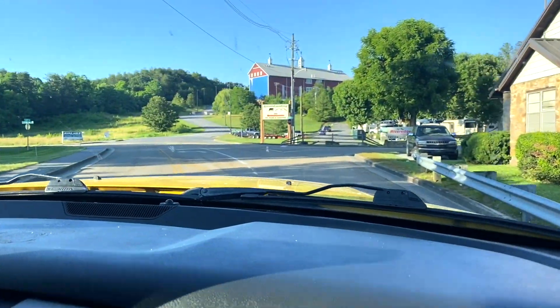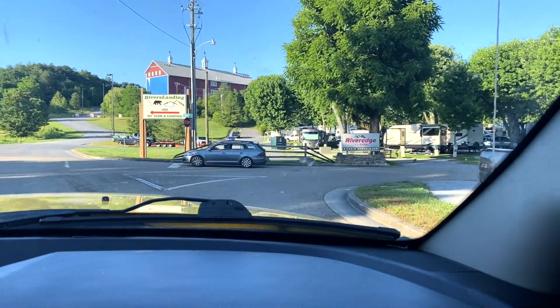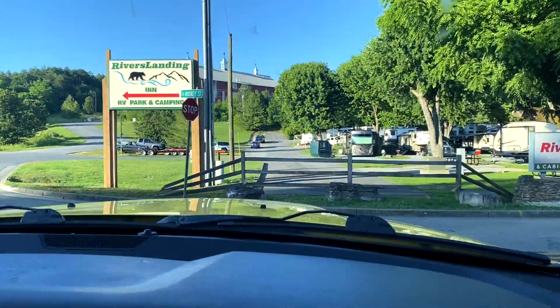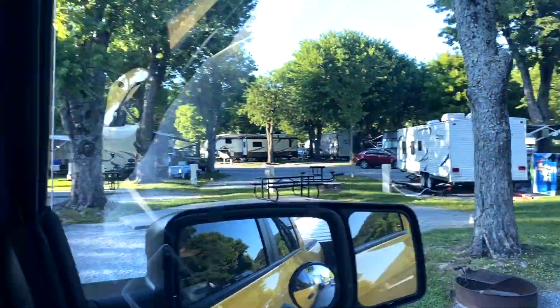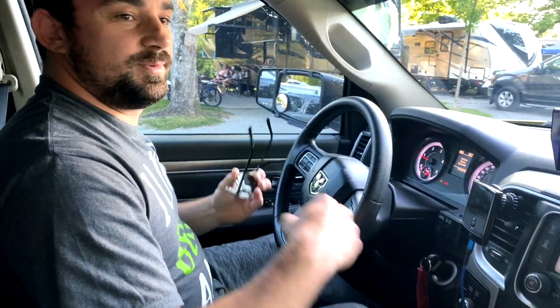We're getting to our first RV park — River Edge RV Park and Cabin Rentals in Tennessee. First site, first RV site. Let's walk the site.